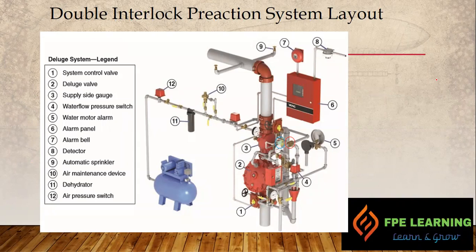Here we have a general view of the double interlock pre-action system. We have a system control valve — the yellow indicating type; if it is perpendicular to the pipe, the valve is open. Then we have a deluge valve, a supply side gauge, a water pressure switch, a water motor alarm, an alarm panel, and an alarm bell. We also have detectors and sprinklers to discharge the water, a compressor, an air pressure switch, dehydrators, and an air maintenance device. We'll look at all of these in detail in the general P&ID schematic diagram, which will be easier to explain.